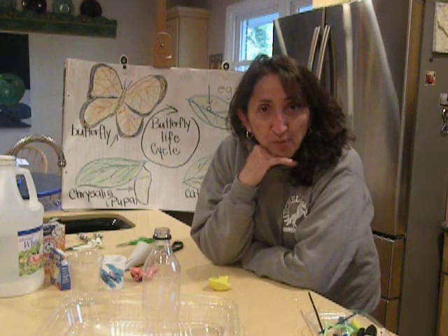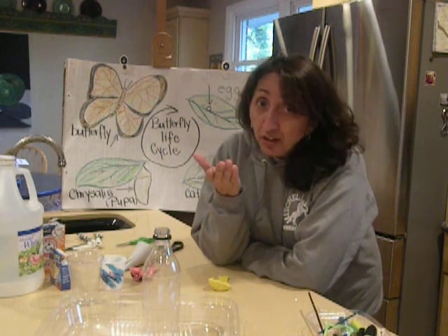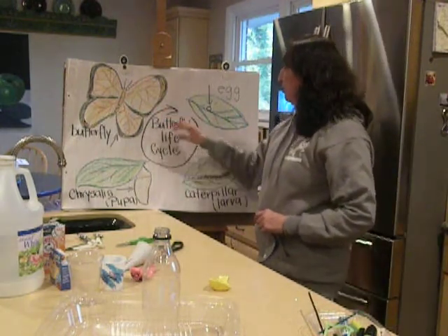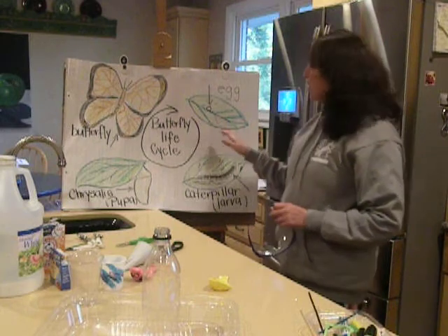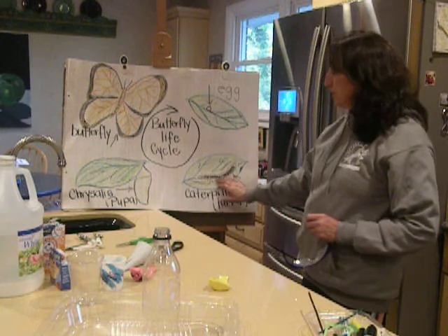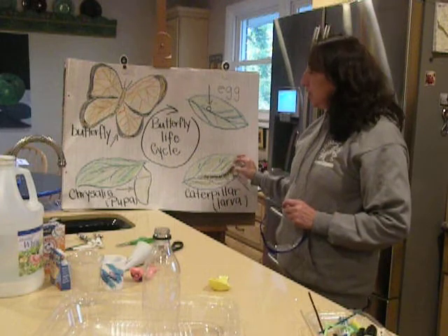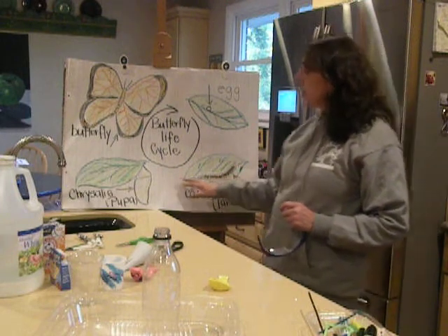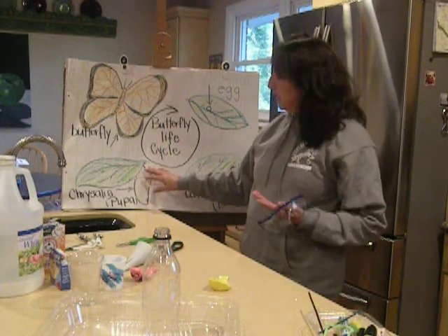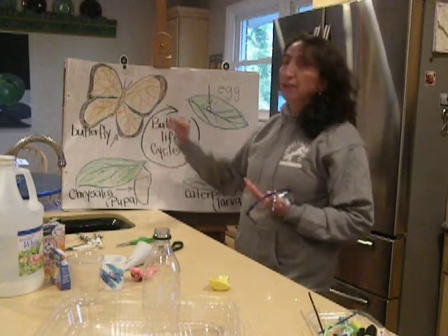So let's get to the basics of a butterfly. There's a butterfly life cycle, and I drew a little drawing for you guys here. It always begins with an egg, and the egg will turn into a caterpillar or a larva. The caterpillar will eat that little leaf, and it will create the chrysalis — which we call chrysalis or pupa — and it'll stay in there for a while, and then it'll become a butterfly.